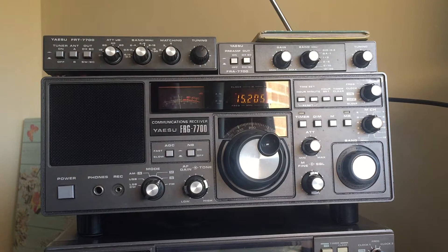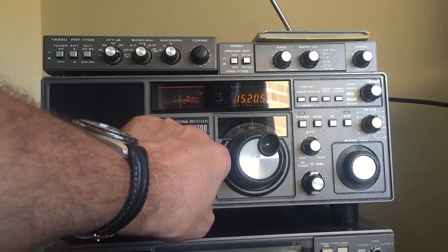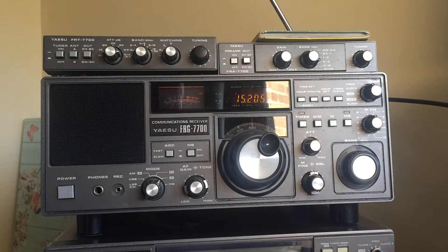It recently developed a fault. The band selector is a rotary switch, and as you turn it to select the band, it often wouldn't actually change the frequency — it would jump bands. It got gradually worse, so in the end the receiver became nearly unusable, and it was really annoying.